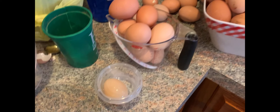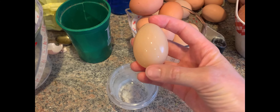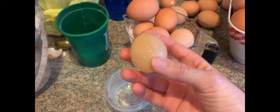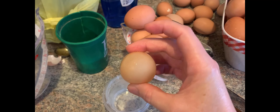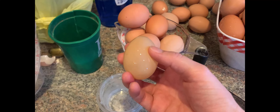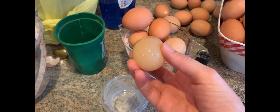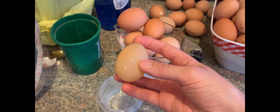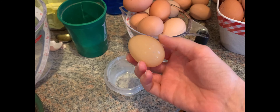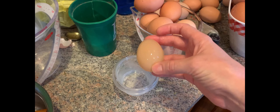Yesterday my daughter came in with this one from the Egglacube — one of the ones that has just started laying — and it didn't get a shell put on it. It's squishy; it kind of feels like leather. We candled it and it has a yolk in there, but it's very, very pale. So we're going to crack it open today and see what's inside.